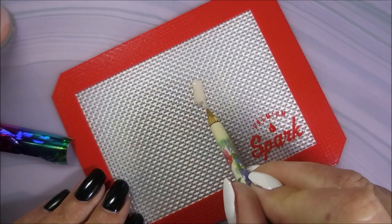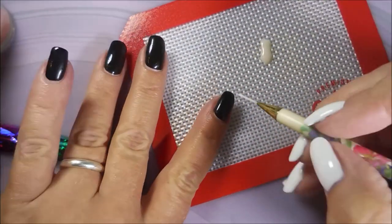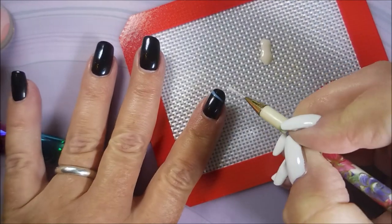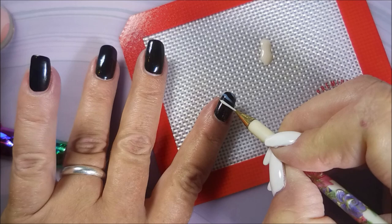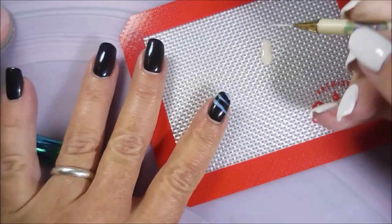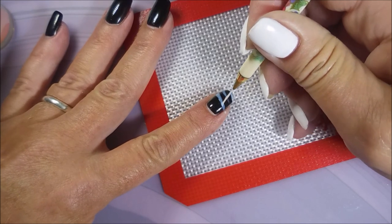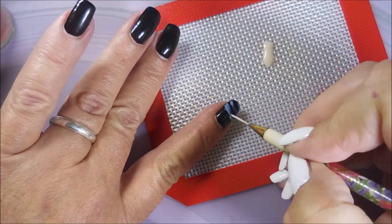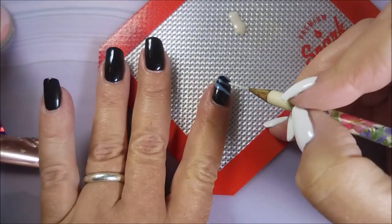I've put some nail foil glue out on my mat and I'm using my little striper brush. I'm doing little wisps across my nails just in the places I want it, because wherever you put the glue is where the nail foils will be sticking. I'm going to be leaving some of that blank so that the black polish still shows through.